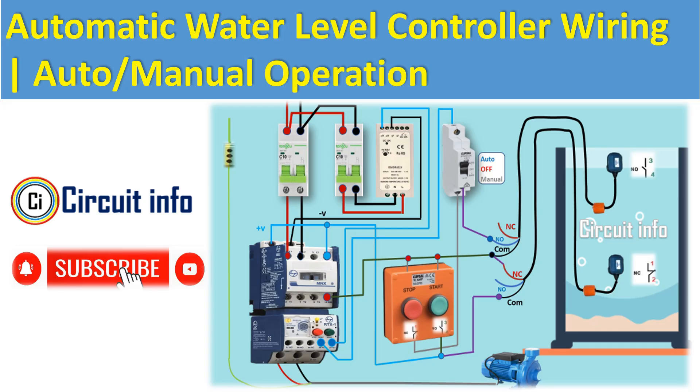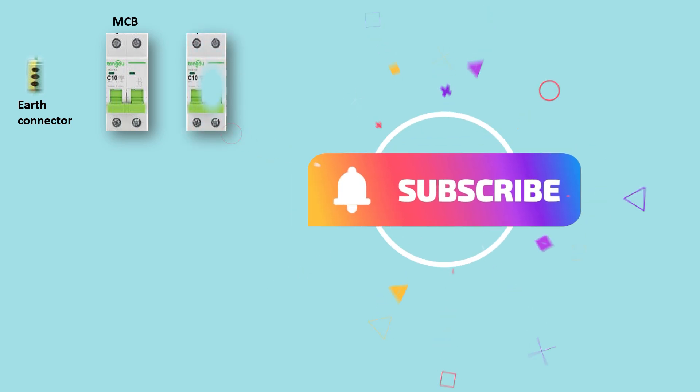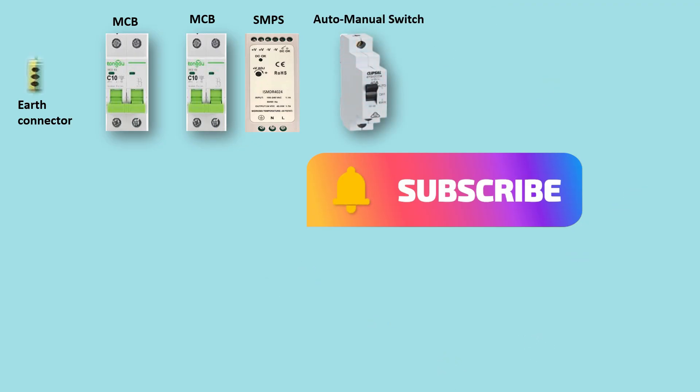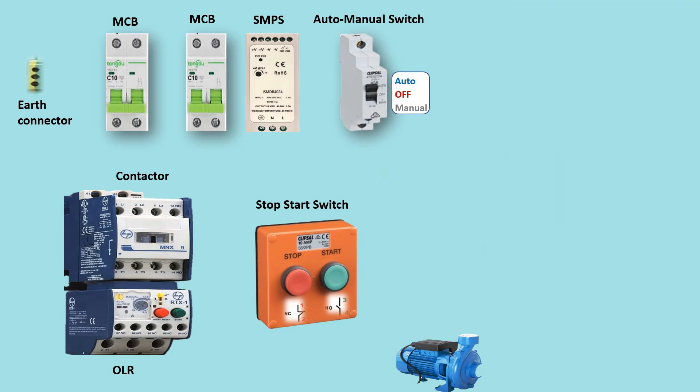Step 1 - Power supply and protection. We start with two miniature circuit breakers (MCBs). The first MCB supplies the control circuit; the second protects the motor power line. A power supply module converts AC to DC to energize the control components.